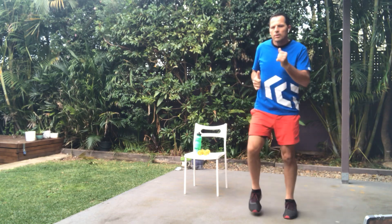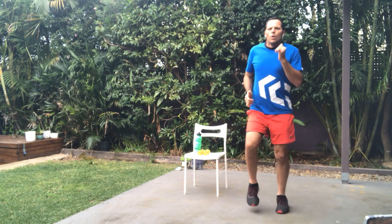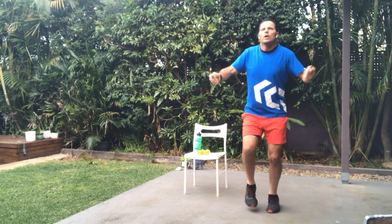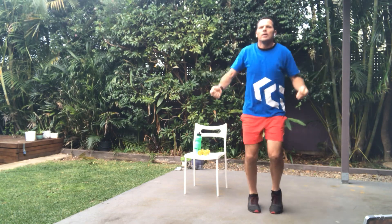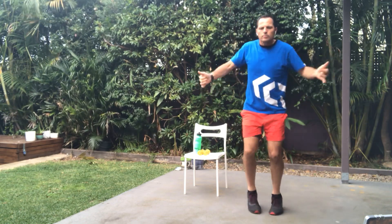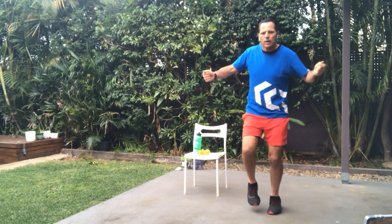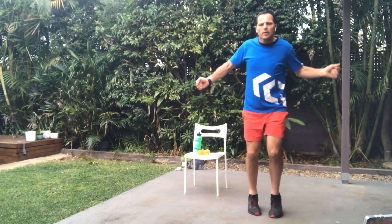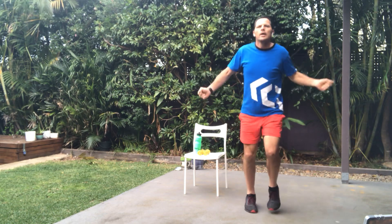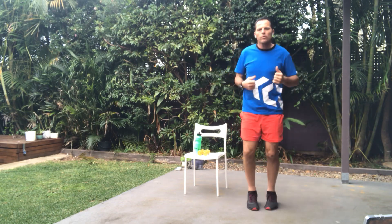This time we're going to go into a skipping action. We'll go for 20 seconds — we're simulating skipping without a skipping rope. Here we go. Let's keep those knees moving. Ten seconds... five, four, three, two — and good. We're back to walking on the spot.